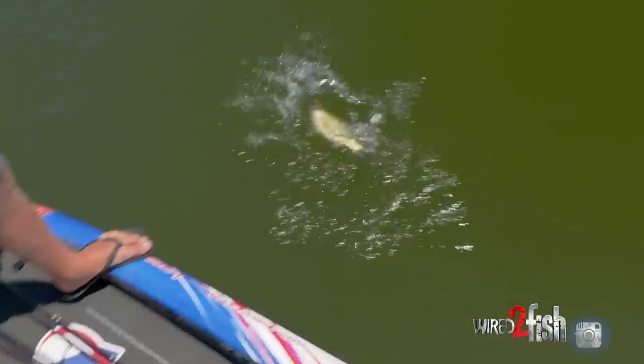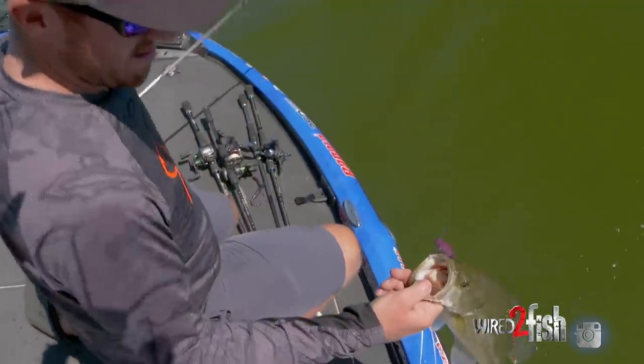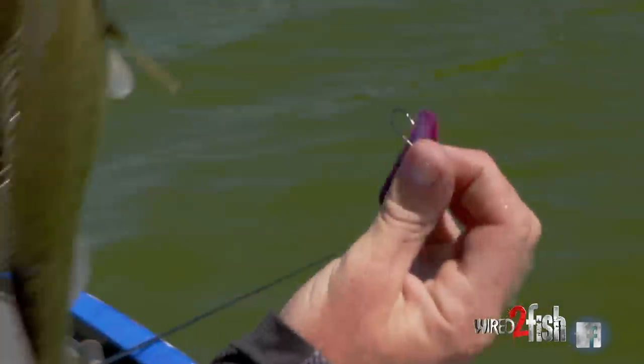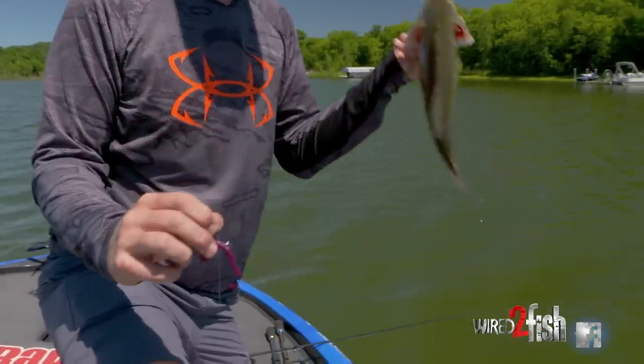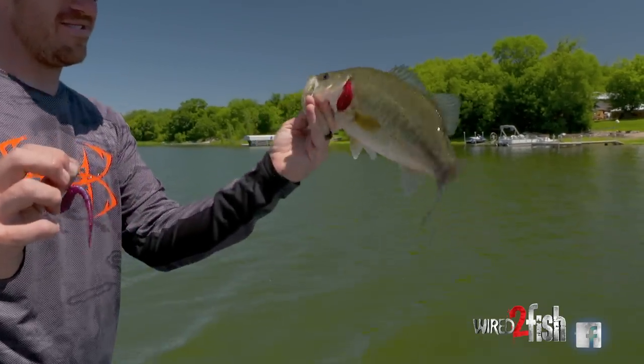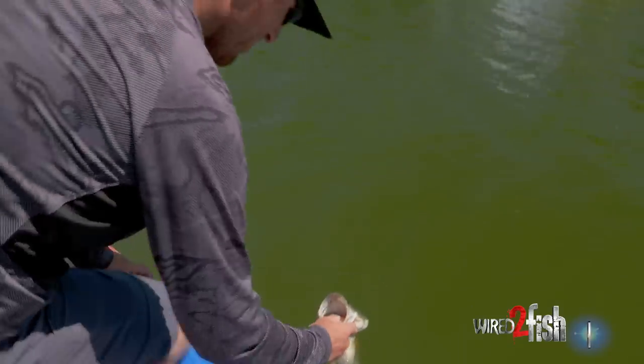Just like that — that's a better one for sure. Right there — every time, roof of the mouth, corner of the mouth. Drop shotting is not just for rock piles and wood — it's an awesome little deal for some grass. That little dude right there, a chunker. It's always fun to set the hook on a few bass.